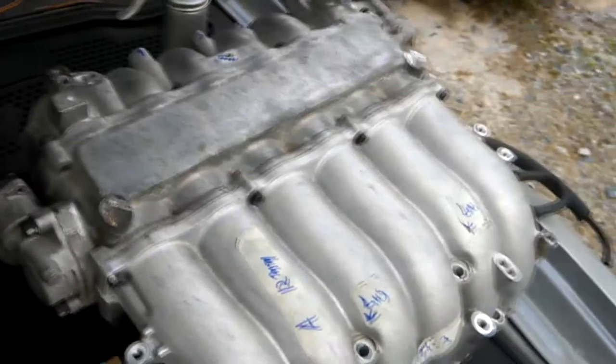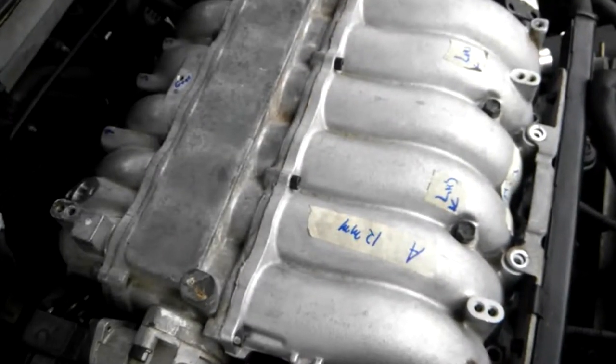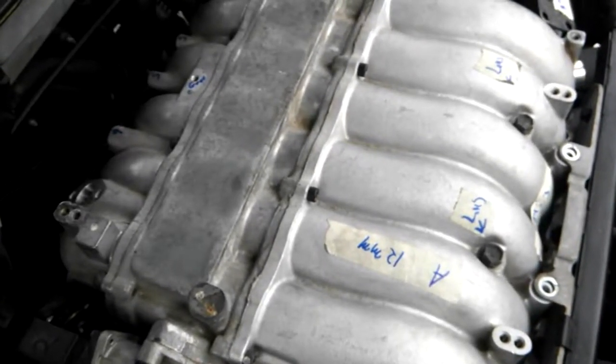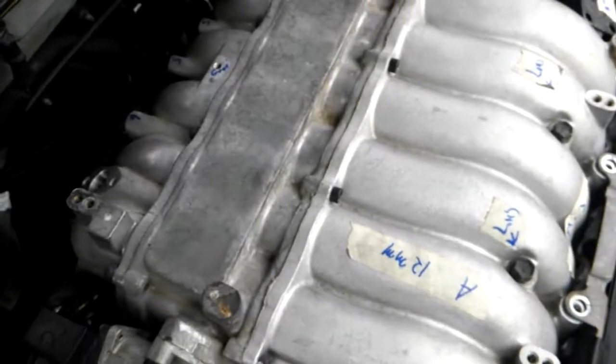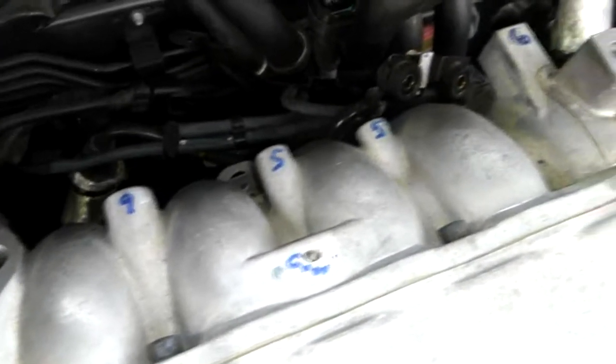Now comes the really hard part — putting the exhaust manifold back on the car and getting everything running. Now I am installing the exhaust manifold. Remember what I said: the key to putting everything back together is to label everything really well. As you can see, the bolts are labeled five, six, seven, eight, nine.